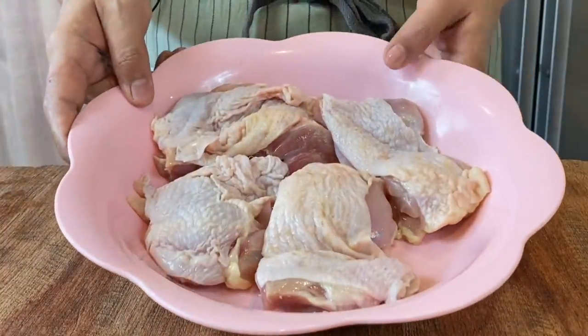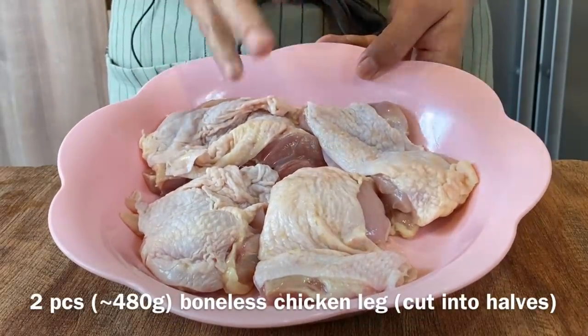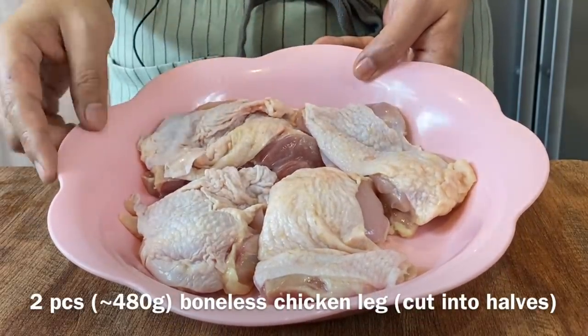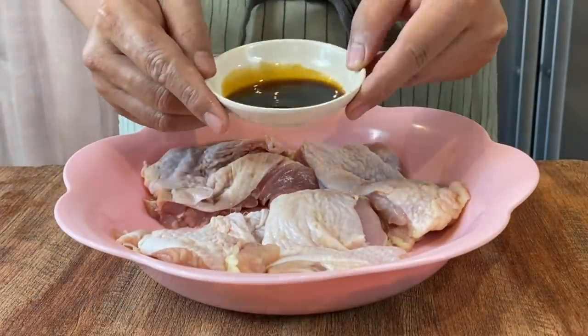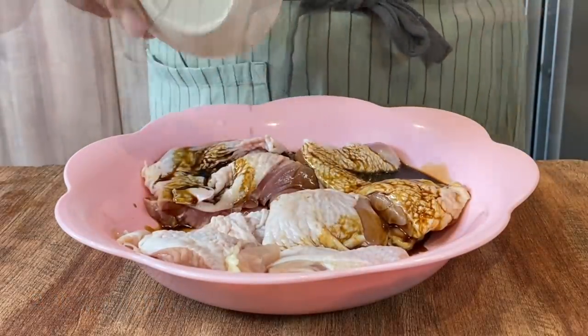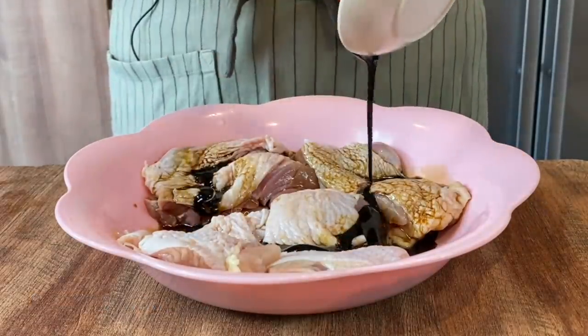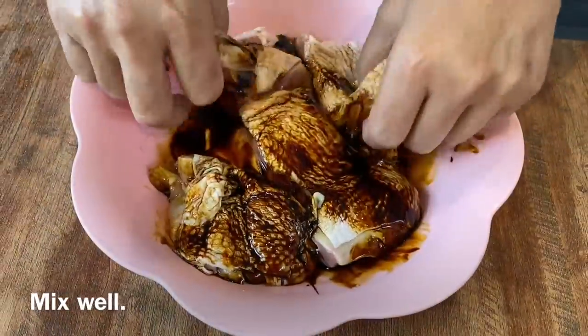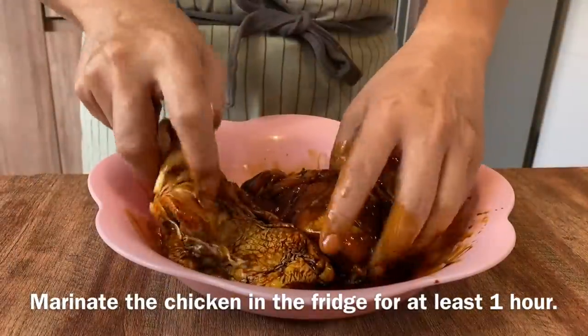We're now going to do a simple marinade on our boneless chicken leg. I have 2 pieces of boneless chicken leg, approximately 480 grams in total. I've cut them up into halves like this. We'll add in 2 tbsp of light soy sauce, just drizzle over the chicken, and 2 tbsp of dark soy sauce. Mix them up well and we'll leave them in the fridge to marinate for at least an hour.